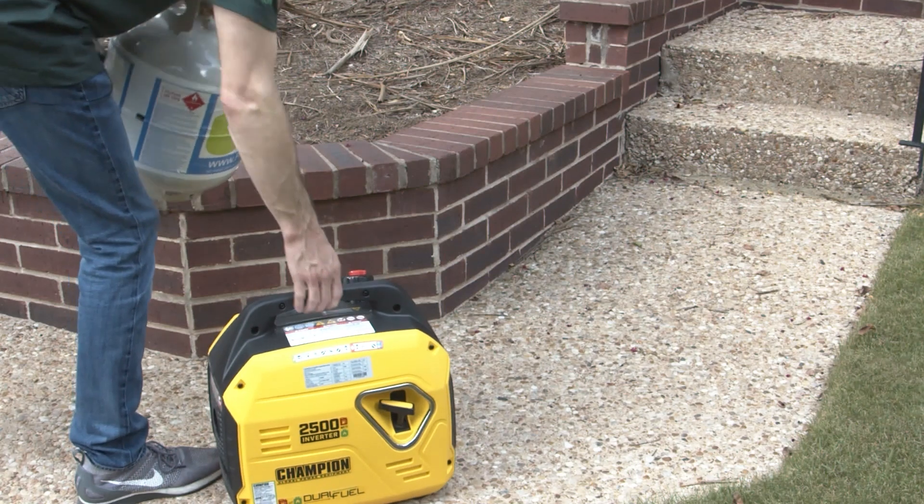So we've got the house, the car, and now onto the portable generator. We did the kitchen measurement, then the car with the traditional modified sine wave — which, as we know, is just a square wave. Now let's do the new hotness: the portable generator advertised as an inverter generator.